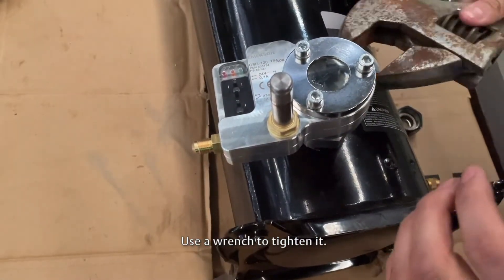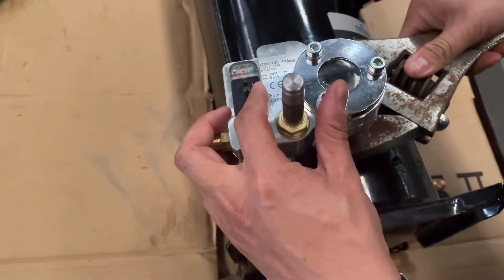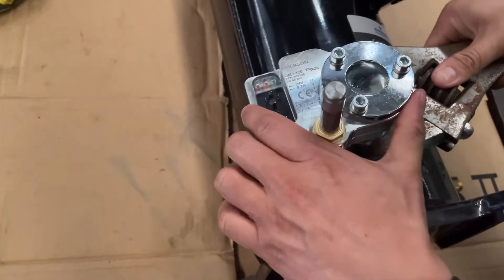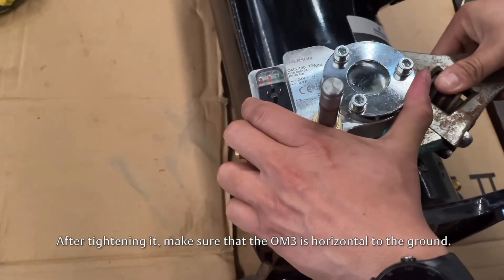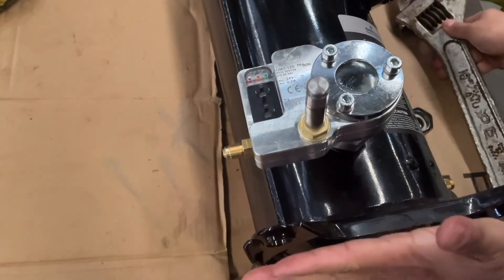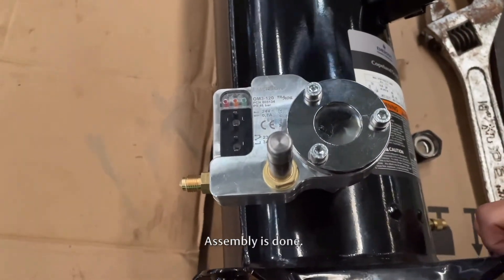The OM3 body must be installed vertical to the compressor and horizontal to the ground. Use a wrench to tighten. After tightening, make sure that the OM3 is horizontal to the ground. Assembly is done.